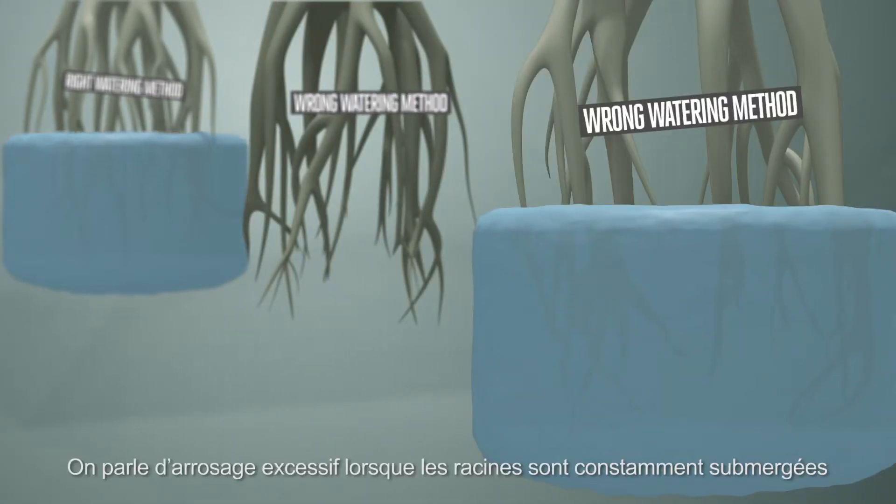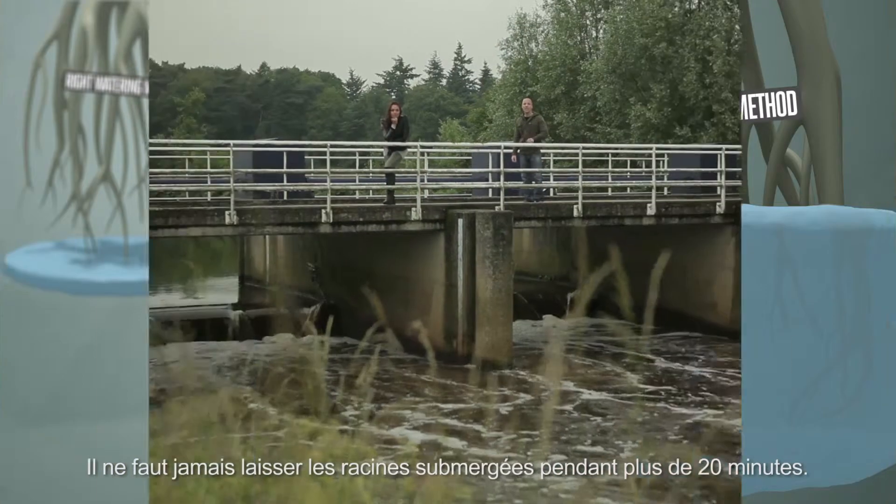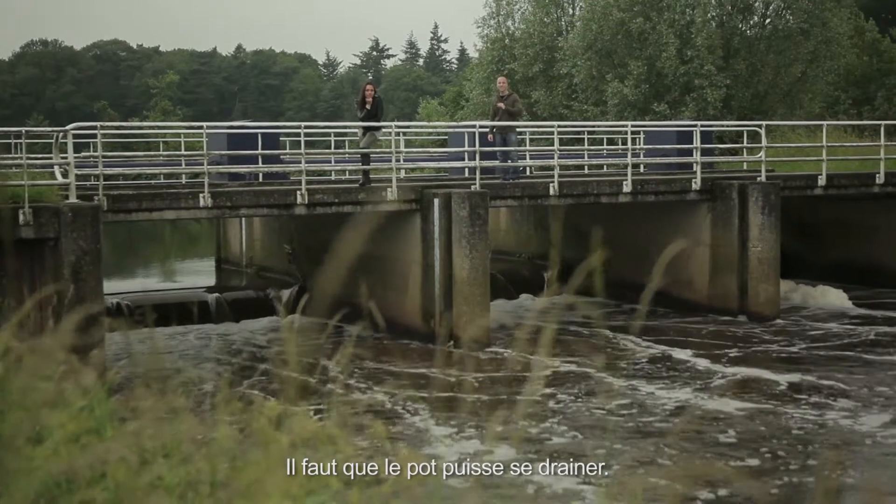Overwatering occurs by keeping the roots submerged in water without allowing them to see oxygen. Never let the roots stay submerged for more than 20 minutes, and allow the time it takes for the container to drain.